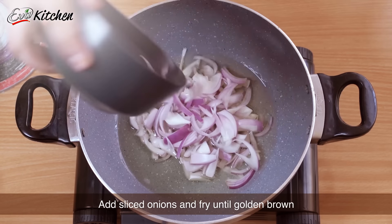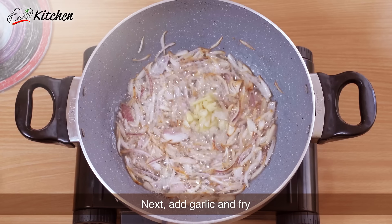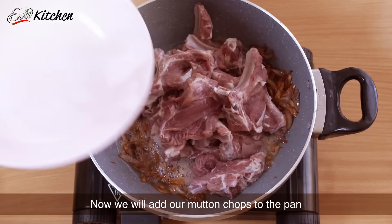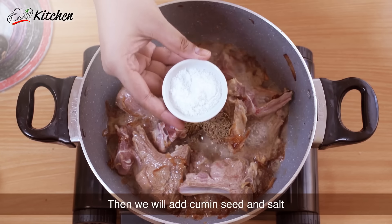Then we will put onion in the pan and fry it until brown. Then we will add garlic and fry it as well. Now we will add our mutton chops to the pan and fry for about 10 minutes until the color changes. Then we will add zeera and namak.